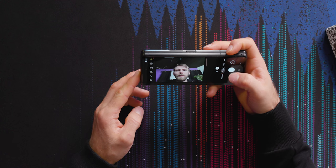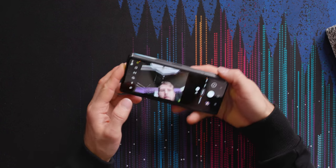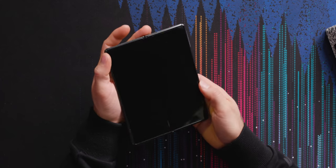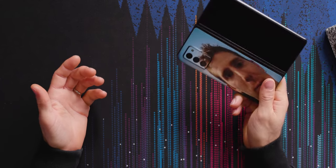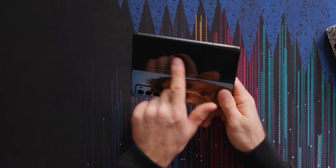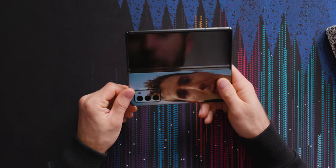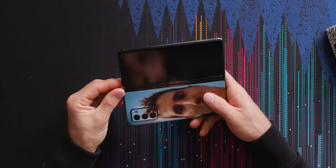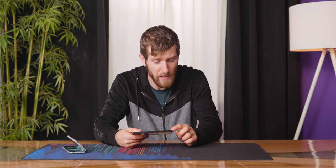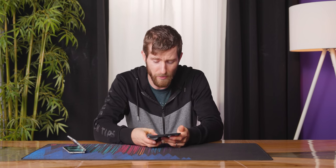You know what I think the optimal selfie camera configuration would be for this thing? Actually no selfie camera. Why don't you just hold it like this, see yourself in the preview up here, and just take your picture with your rear shooter? The more you can use your best lens on the device, the better in my opinion. Although if they do have to have a selfie camera here, I'm relatively okay with that — I just wish there wasn't one.